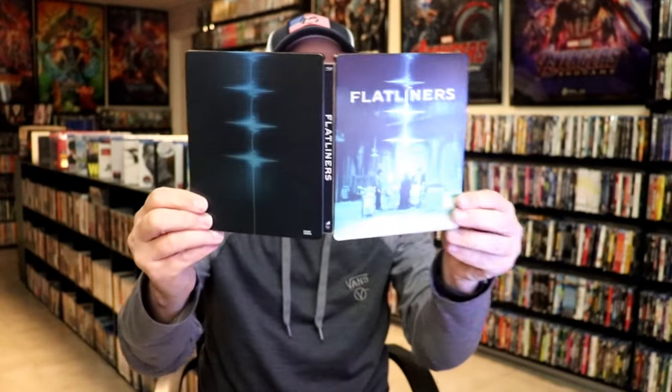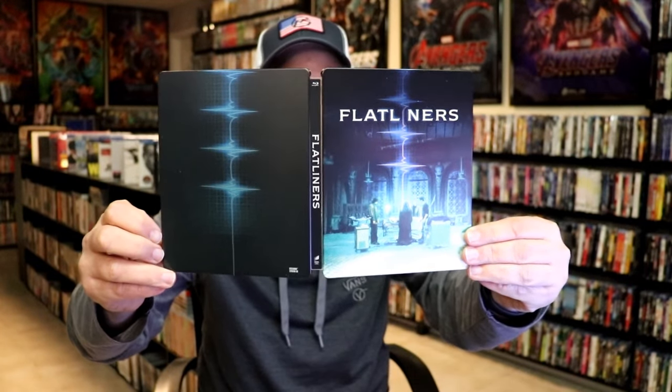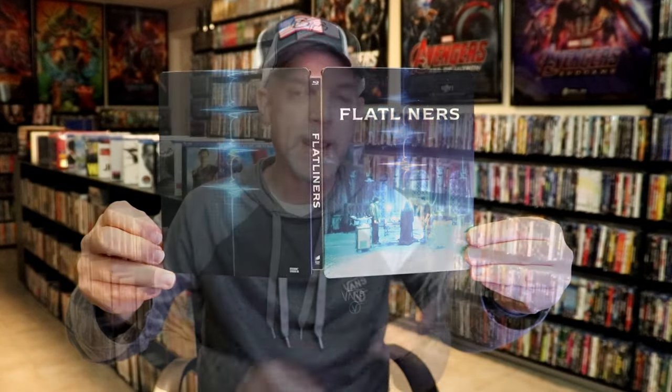So overall, I think it's a nice looking Steelbook, but the inside could have definitely been better. I'm very happy that I have this Steelbook in the collection. I really do enjoy Flatliners — it's been a very long time since I've seen it, so I'm definitely looking forward to checking this one out again.